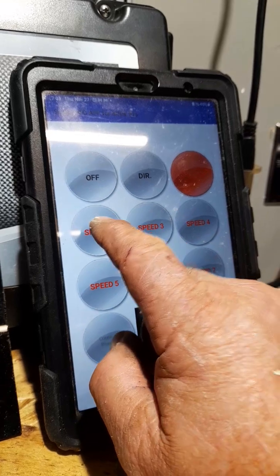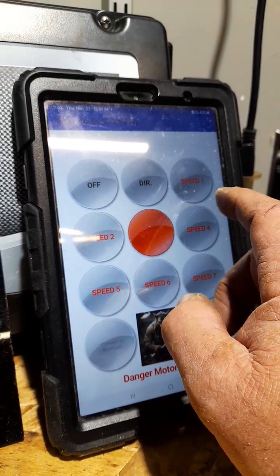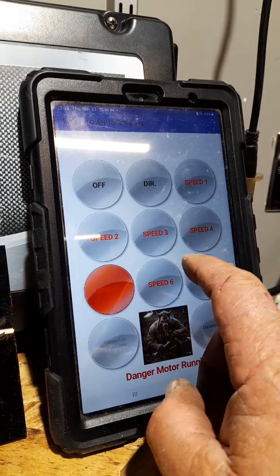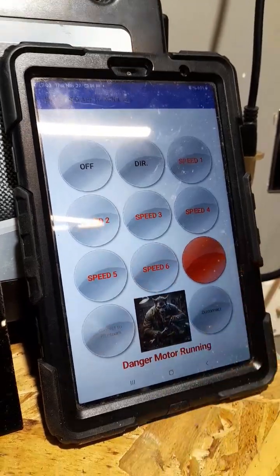Speed 1 is 50 cycles, speed 2 is 45, speed 3 is 40, speed 4 is 35, speed 5 is 30, speed 6 is 27.5, and speed 7 is 25 hertz.